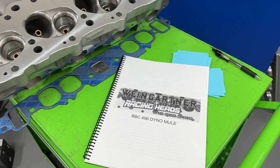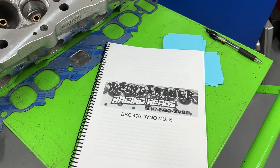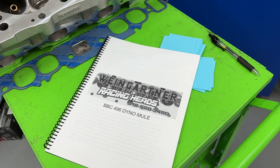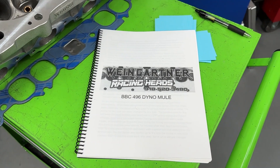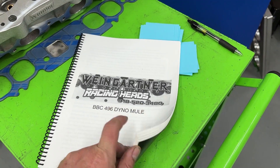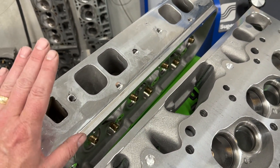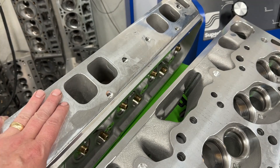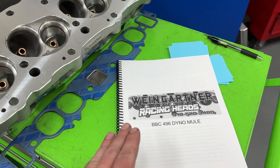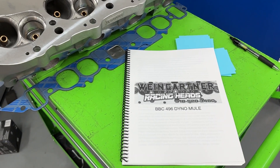All the information you'll see in this video is available in this book. Go to my website, wengines.com — I'll put that link in the description. On my website there's a link to my online store where you can purchase the book. It's not just this test — it's everything done with that 496. For example, next week's video covers five different intake manifolds tested on the ProMax 290 head. This week is just comparing the three heads.